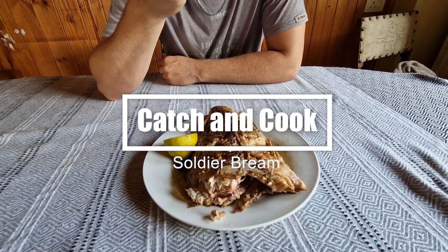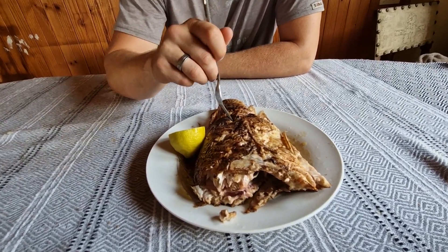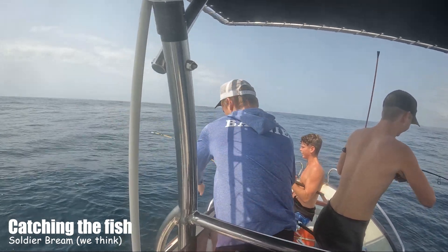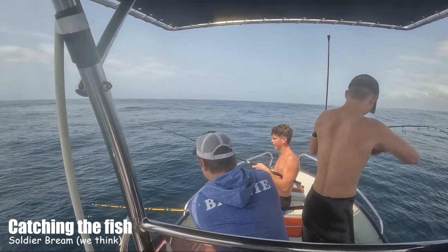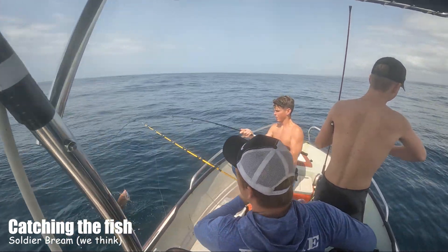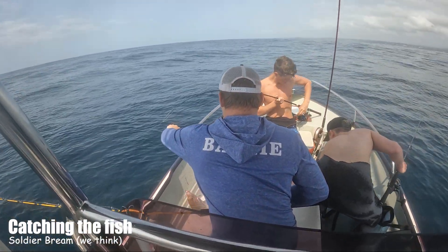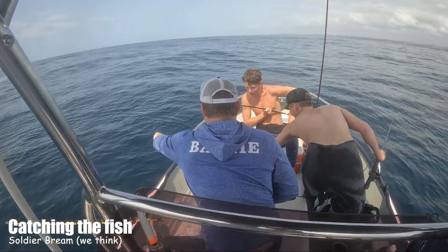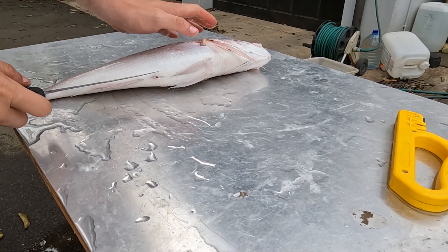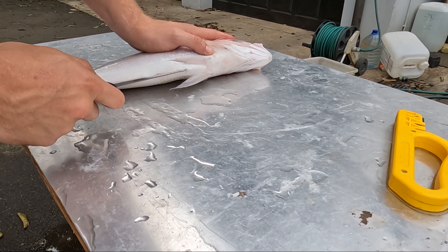Cheers! The yellowtail - these I'm just gutting, cooked them whole.